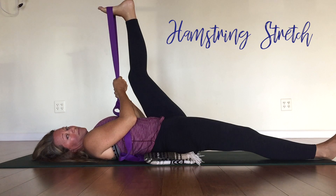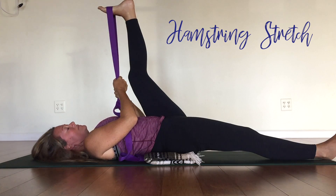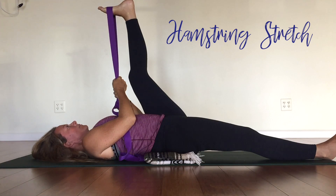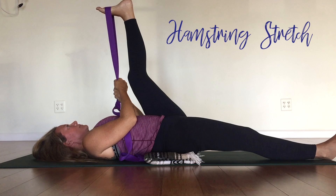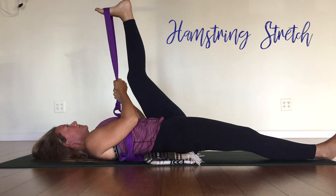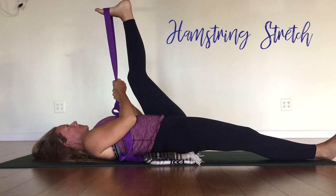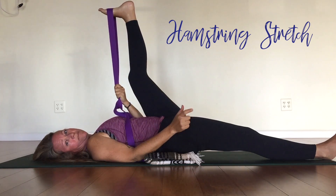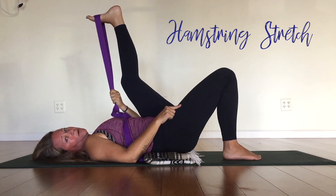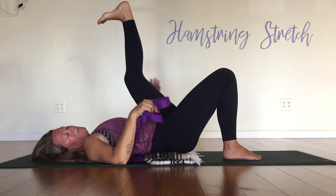Keep going deep in the breath — two more deep breaths. Beautiful. Now instigate your movement with the lower leg first, bend your knee of the lower leg, then as you take the strap off the upper leg, let your left leg come down. Nice — maybe some gentle little windshield wipers here, let your legs go side to side.